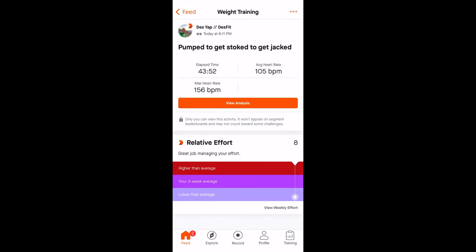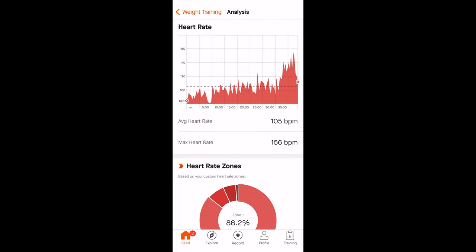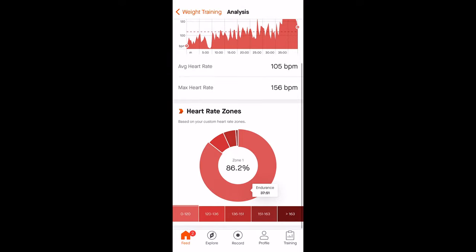Once you save it, now you have that activity all ready to go where it gives your workout time, average heart rate, max heart rate, and then you can dive in and see the normal heart rate graph and the heart rate zones that you normally see when you have heart rate information.